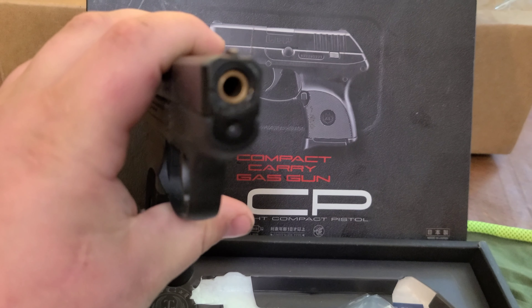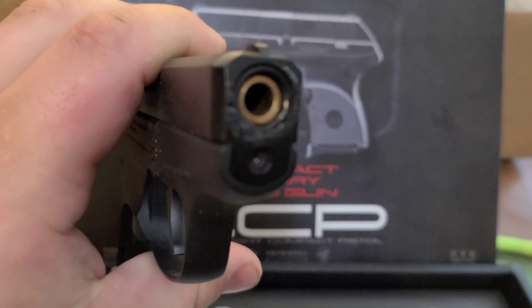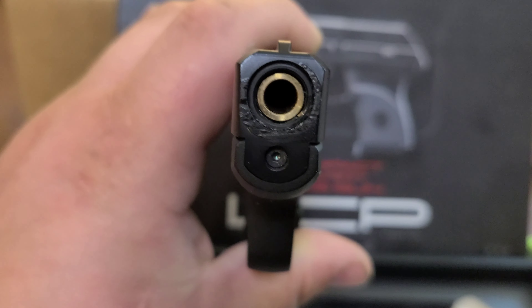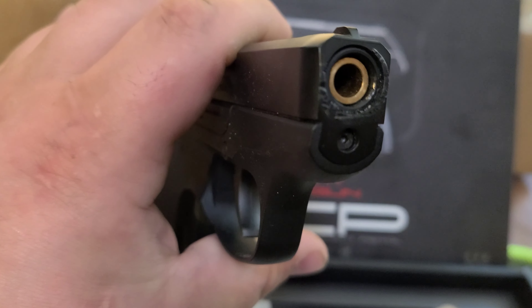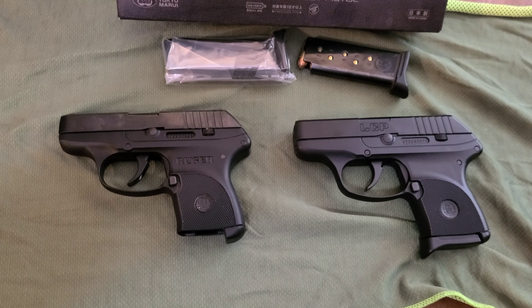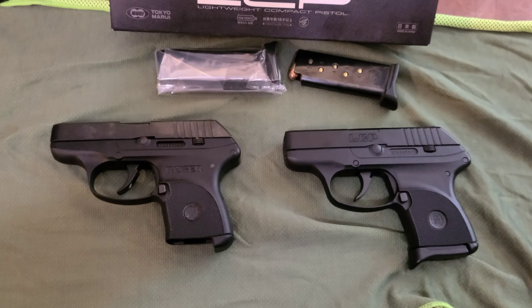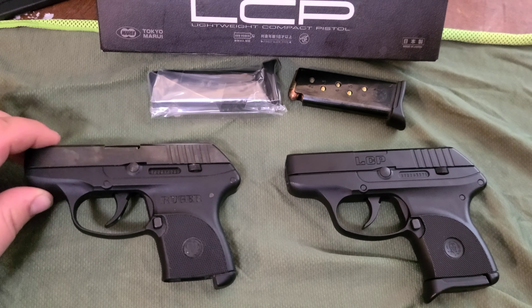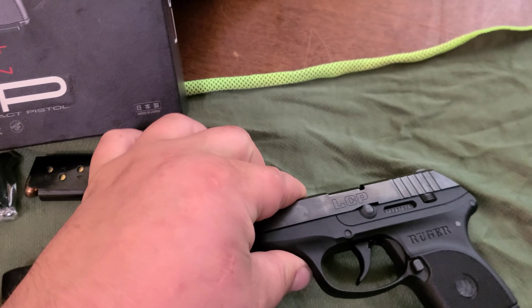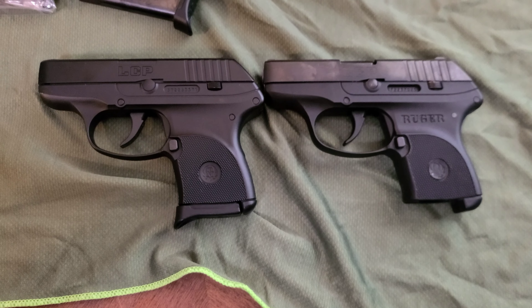I took off the orange tip — it's slightly damaged, they over-glued it, but I'll get that glue off someday. So this is the Ruger LCP real steel, compared to the Marui.